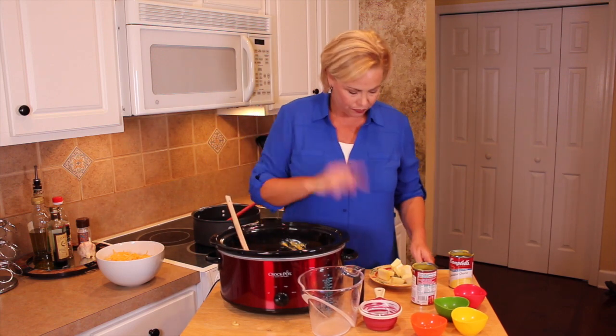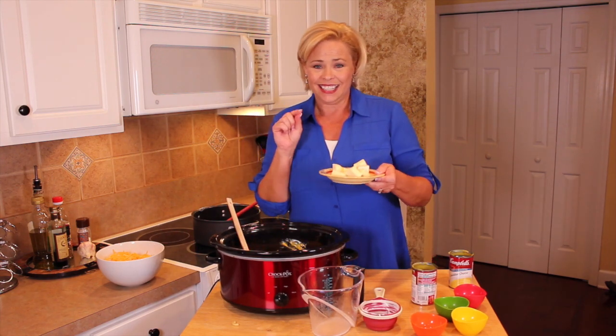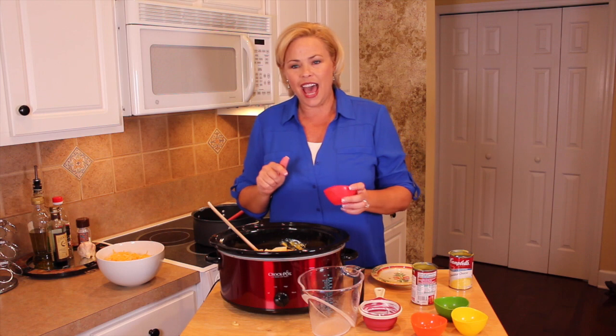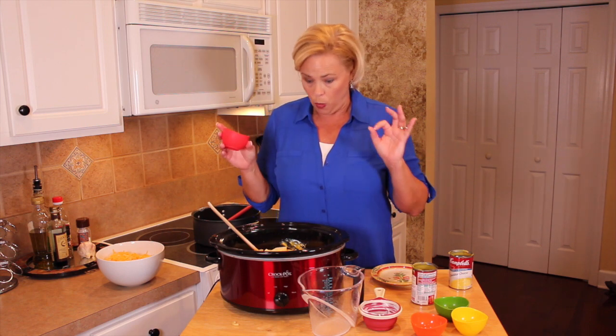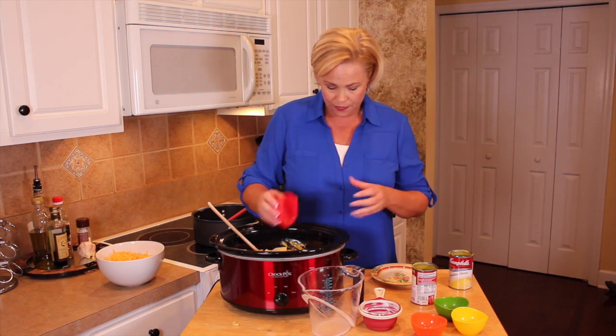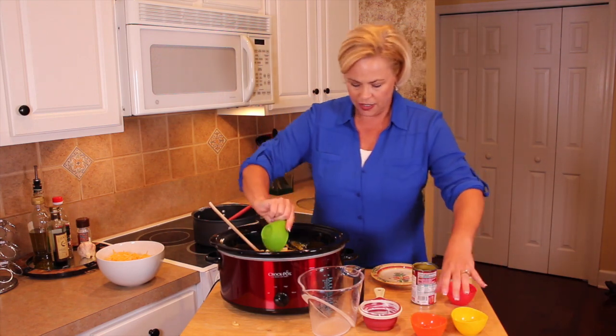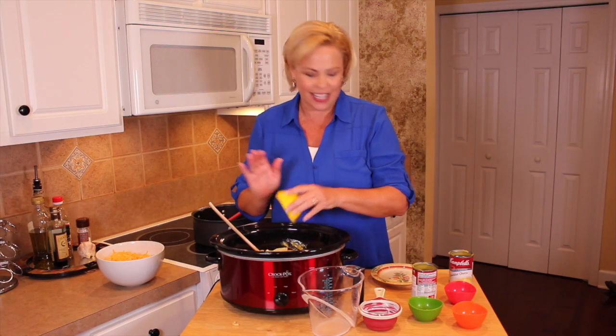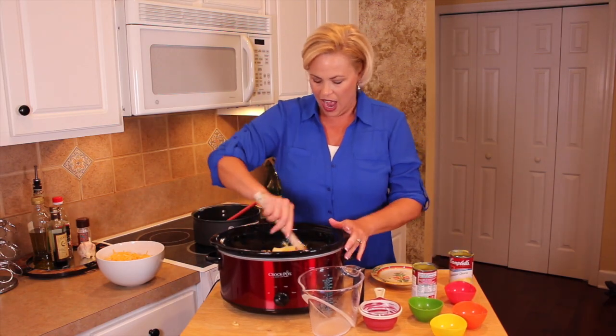Next I'm going to add eight tablespoons of butter — yes, eight — but it's all gonna be good. To that I'm going to add one teaspoon each of dry mustard, salt, and pepper. In addition, and this is optional, you can add a half teaspoon of cayenne pepper for just a little kick. I like that, and so does my family.